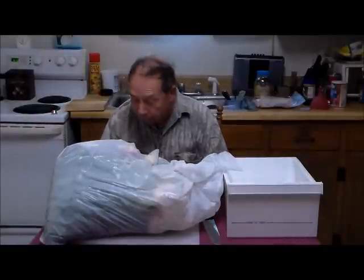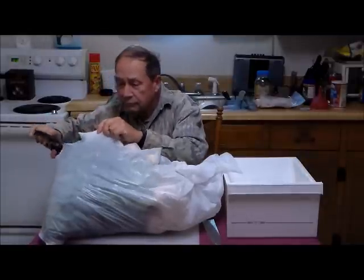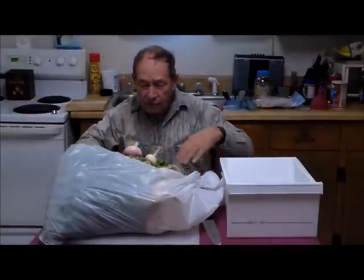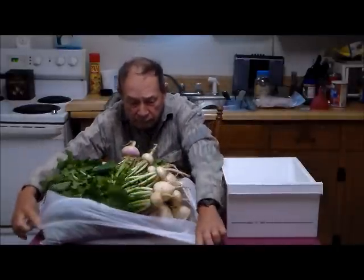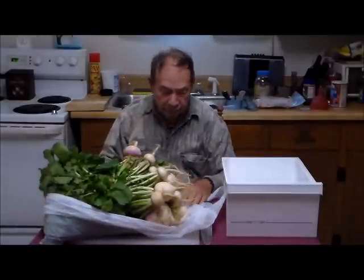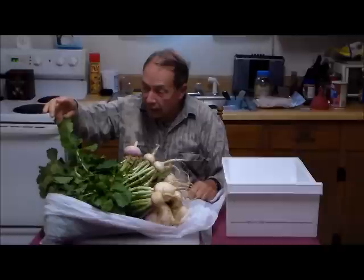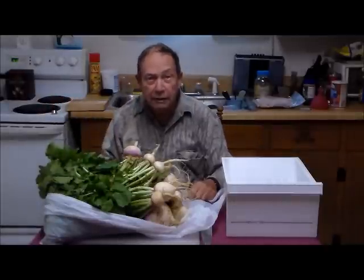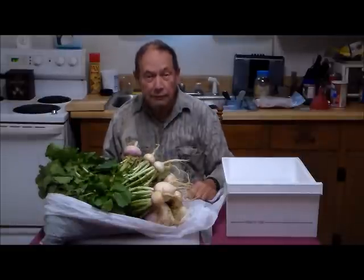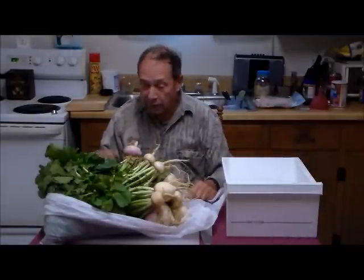Turnips, they are. So, we have turnips. And what your Google search will tell you to do with them is that the roots are edible, and the leaves are edible, and you're going to need to de-vein them. Well, don't worry. You need to de-vein them all right, but they're not going to bleed all over your kitchen. These are vegetables. They don't bleed much.